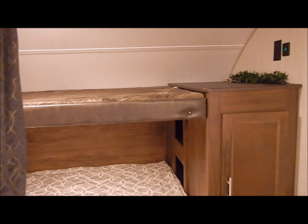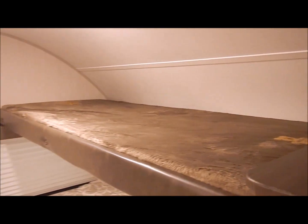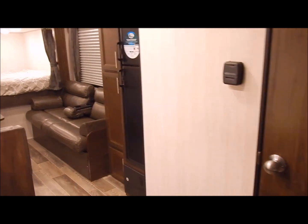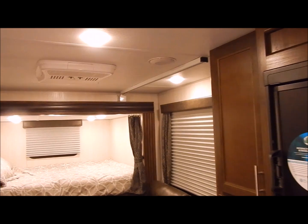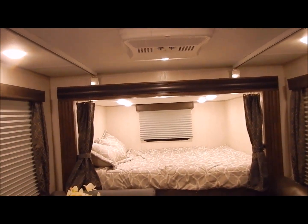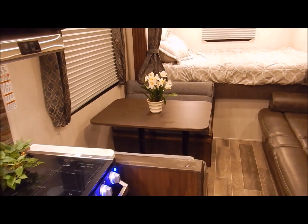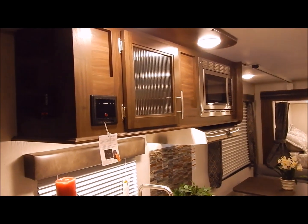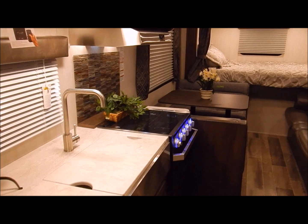That concludes the inside of the 19SM by Grey Wolf. I'll do one more brief walkthrough for you. We are the Outpost RV — you can contact myself or Henry at 866-338-9845. My name is Phelan, and thank you for watching.